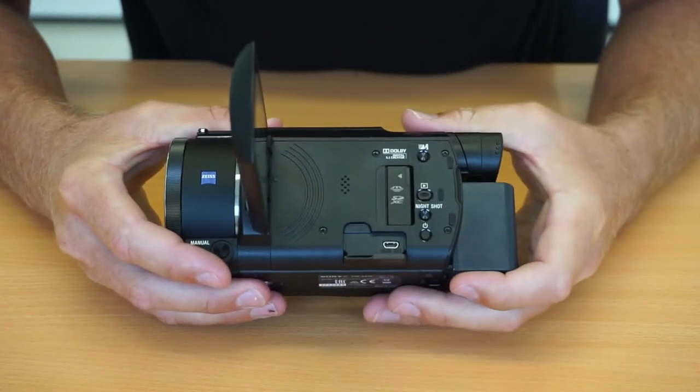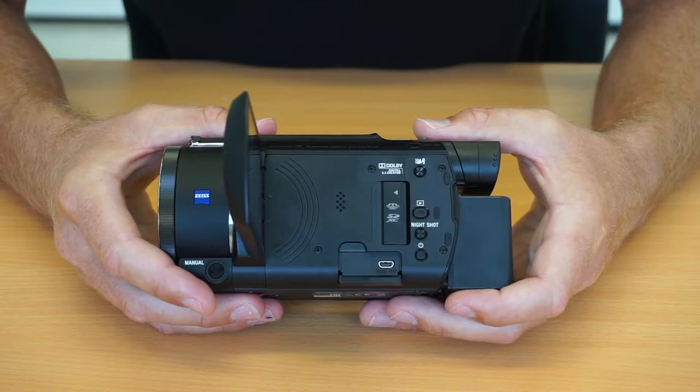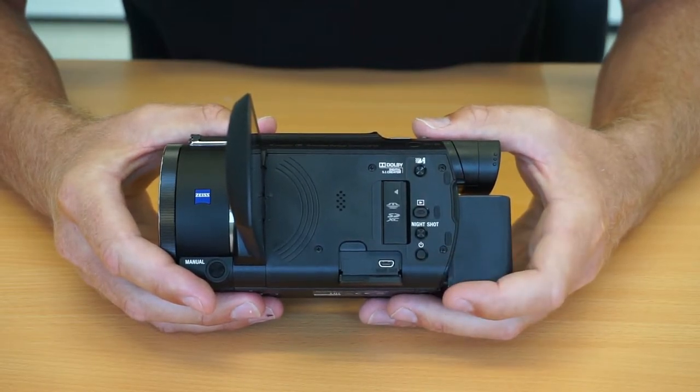Down here is where we have the mini HDMI cable plug. So if you're looking at playing back on your TV, you can plug in here with the cable provided straight into your TV for playback.